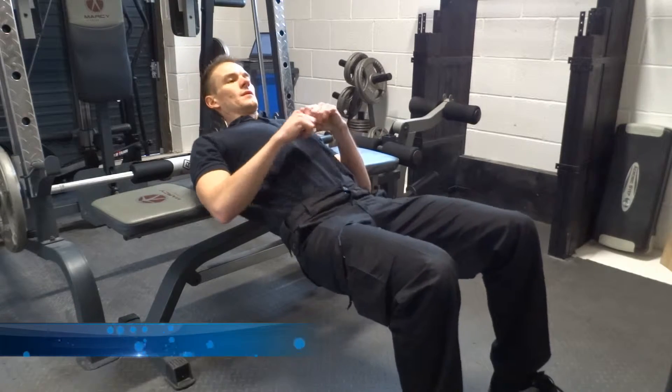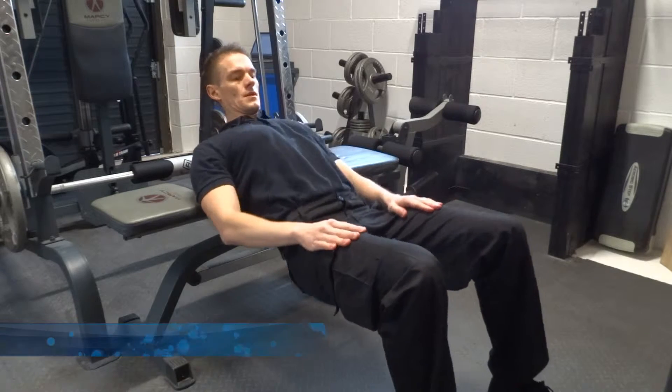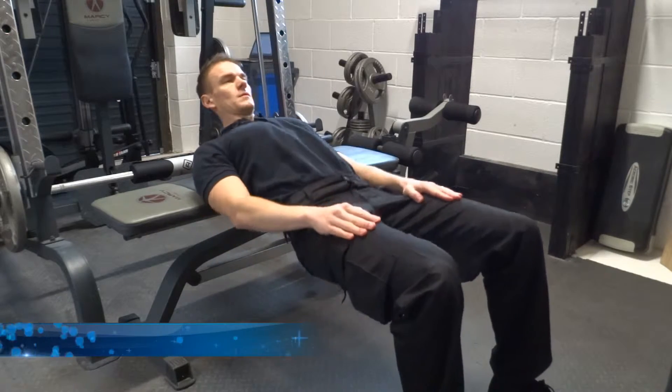If you are very weak then you can do this exercise without a weight at first, but as you advance you can use a barbell, weight, or even exercise bands to perform the hip thrust.